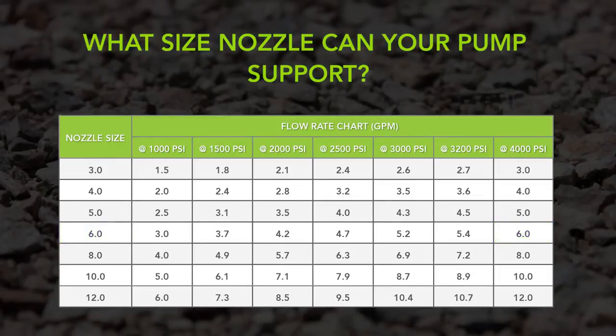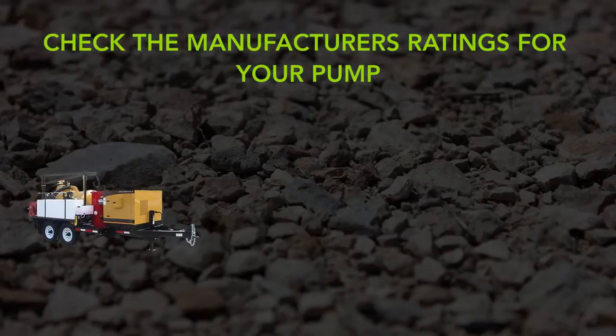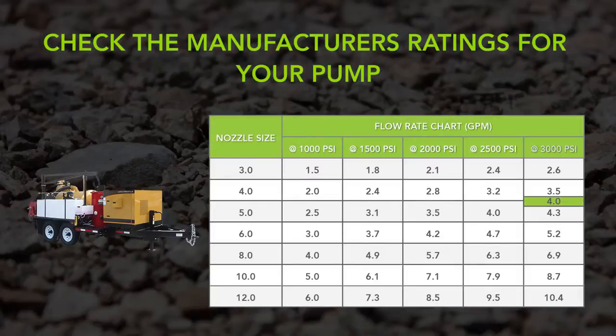Looking at the chart, you will see that same number 6 nozzle flows 4.7 gpm when operating at 2500 psi. Check the manufacturer's rating for your pump. For example, this manufacturer rates their pump at 4 gpm at 3000 psi. Now match this up to the nozzle chart — the maximum nozzle size this pump can operate is a number 4.0.